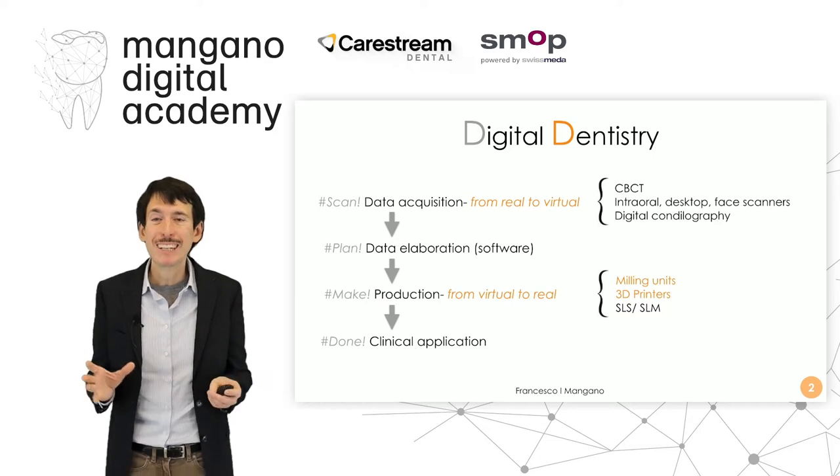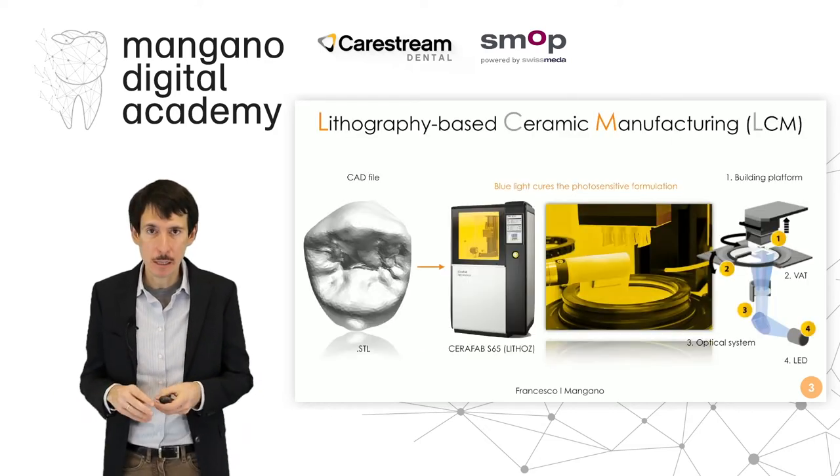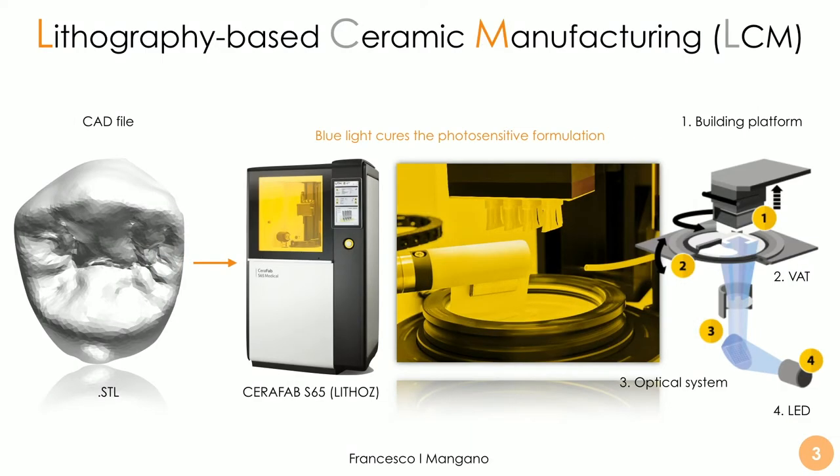In this case we talk about a 3D printer for zirconia and lithium disilicate, and the machine is the Seraphab C65 by Lithos, an Austrian company that is really one of the most important companies in this field — both in the medical and dental field — because they are capable, through their proprietary process called Lithography-Based Ceramic Manufacturing (LCM), to fabricate restorations in zirconia and lithium disilicate 3D printed.